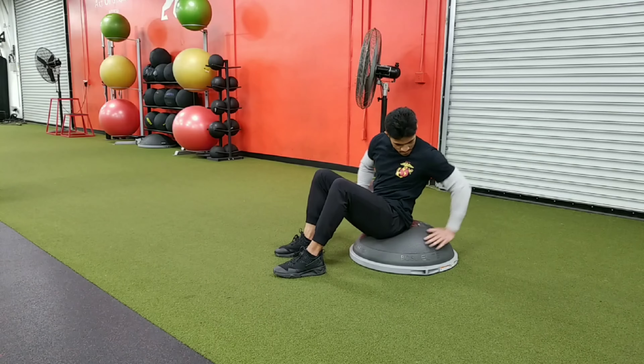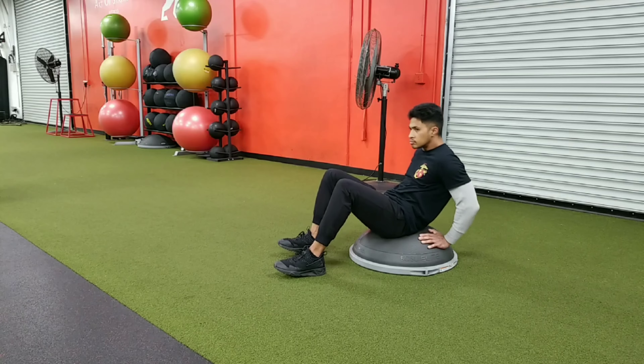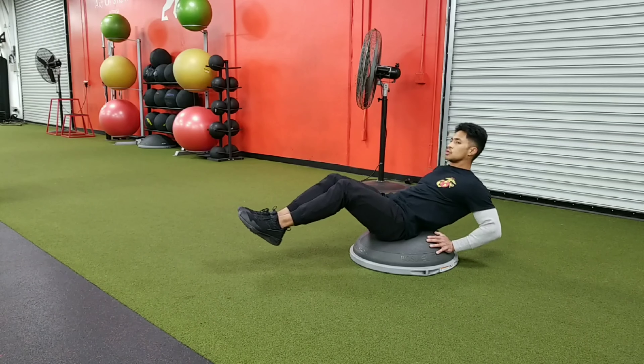Bosu VF. The first thing you want to do is center yourself on the ball. Find a spot right above or right in front of the apex or the peak. Find that adjustment where you can find the right balance for you. Have your hands on the back kind of supported, palms against the Bosu.